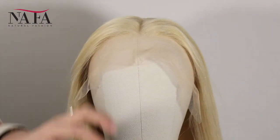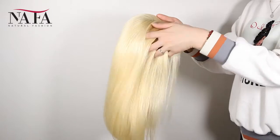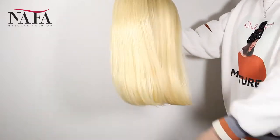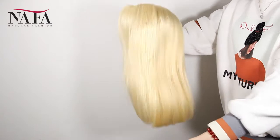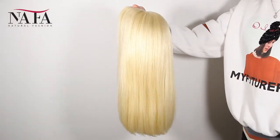The density of the wig is 130%. You can ask for more or less density, such as 150%, 180%, or 100%, 80% — just as you require. More density means the hair will be heavier.